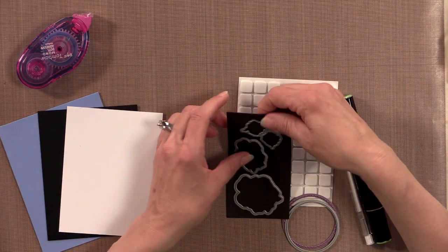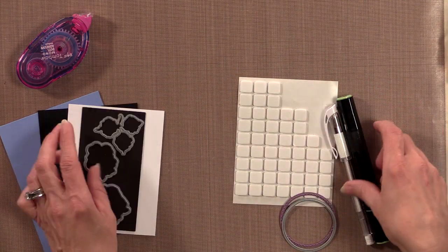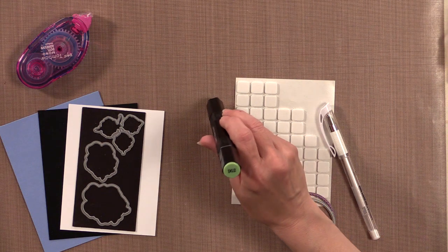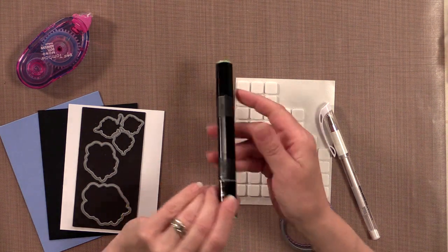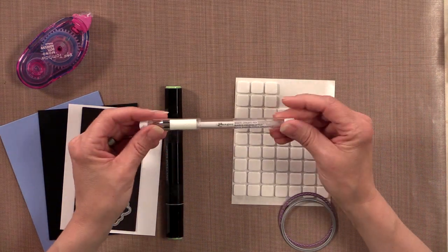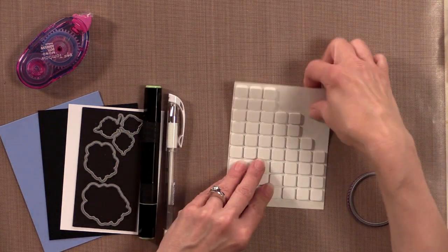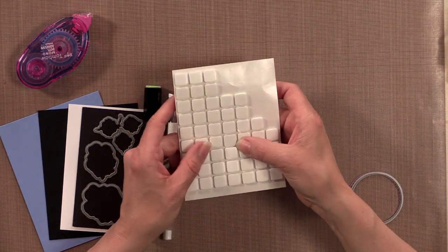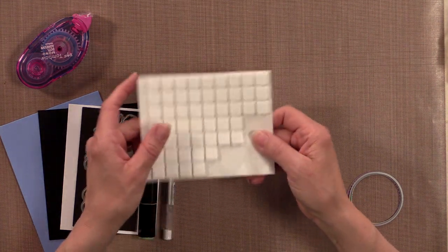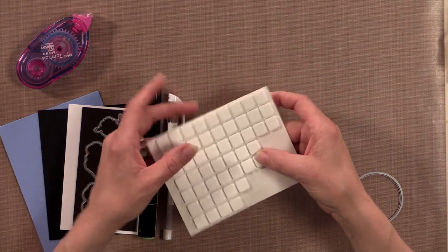I also have some dies that come in the kit — these are the rose dies. I'm going to be using one Spectrum Noir marker, color number DG2, but you can use any pale green marker. I'm also using a white gel pen, this is the Ranger White Opaque Pen, and some foam squares — last month these were an incentive item, but you can use any pop dot or pop-up square you have.